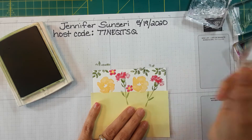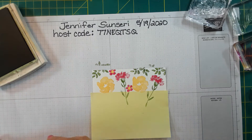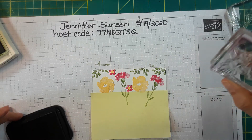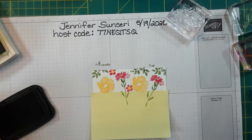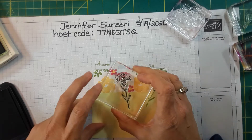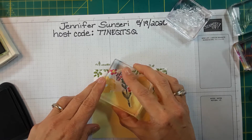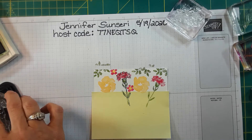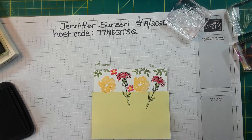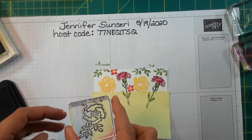Now I'm going to add in the two-step part, which I didn't do on my sample. I want to do the carnation — let me make sure I'm getting it right on top of it. Oh, that's pretty! And then there's that one, and then I'm going to do the little pansy — or whatever this flower is.